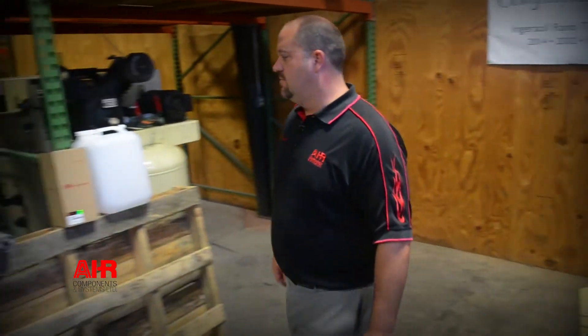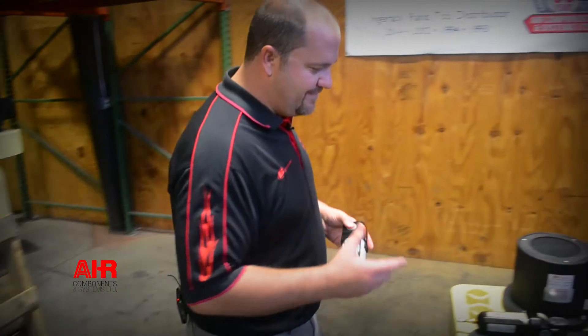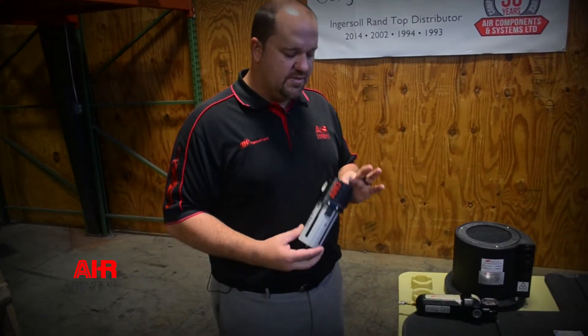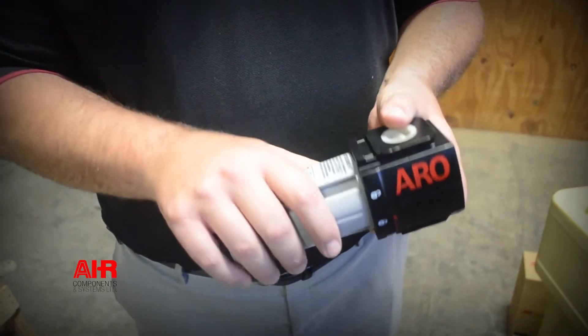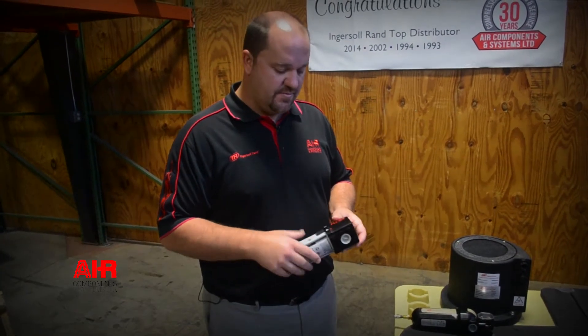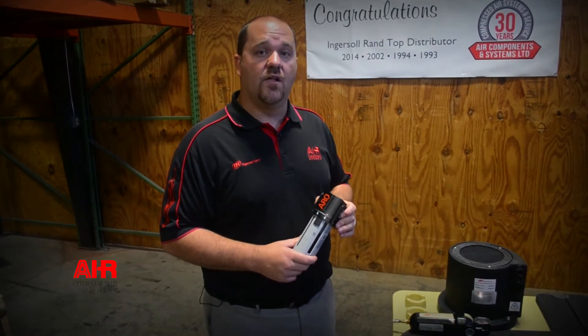We also have some small point-of-use filters. If you have lasers, CNC machines, or things of that nature in your plant, it's really a good idea to put a filter directly in front of them, because they can pick up contaminants from your air piping. A lot of people still have carbon steel and galvanized piping, so it's really good to try to filter that air before it gets into those high-dollar machines.